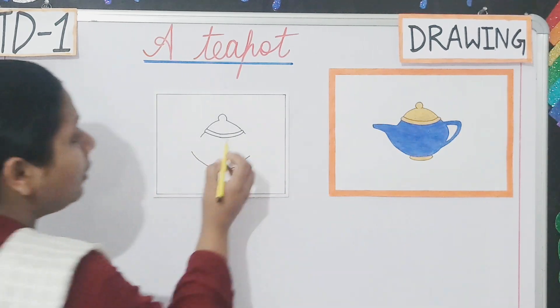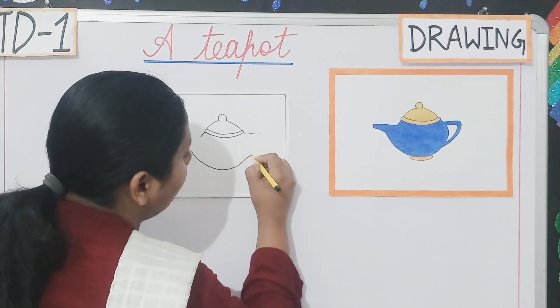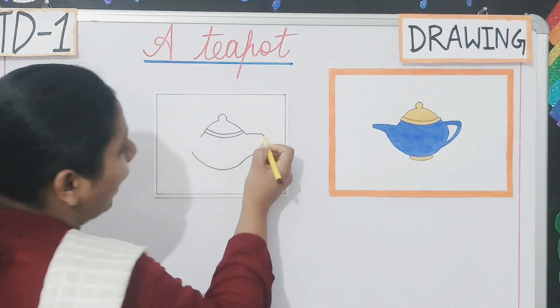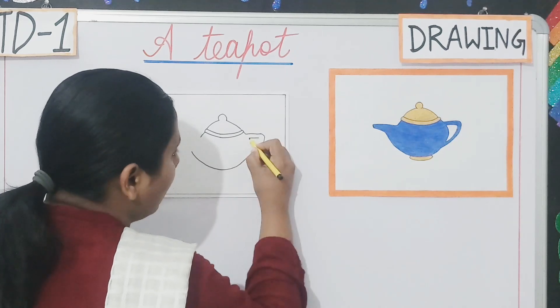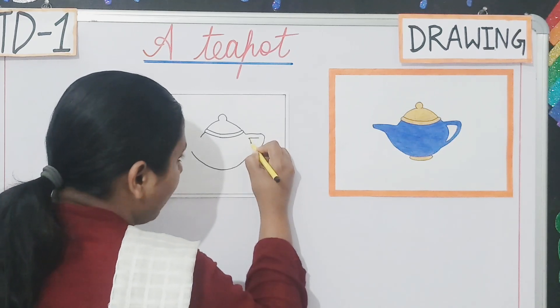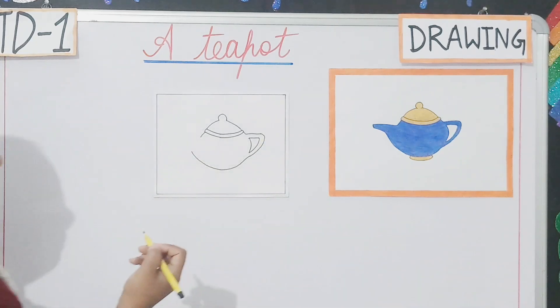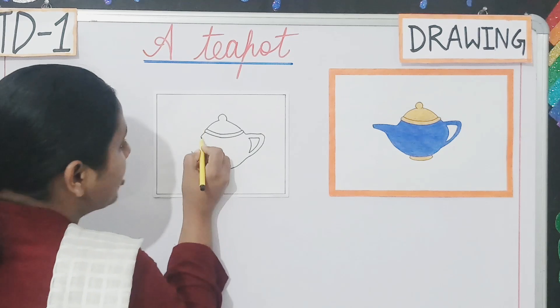For drawing the handle, what you have to do is, you will do like this. And after doing this, you have to make like this. Clear students?